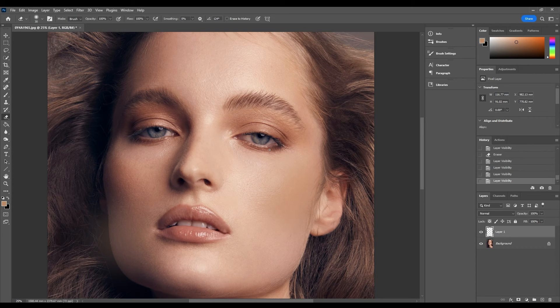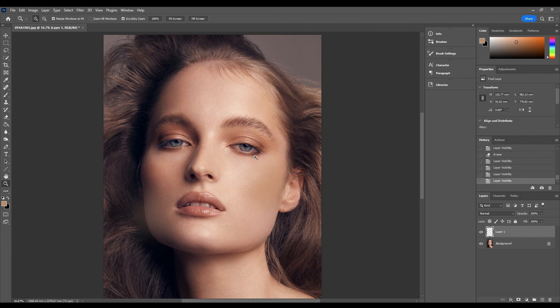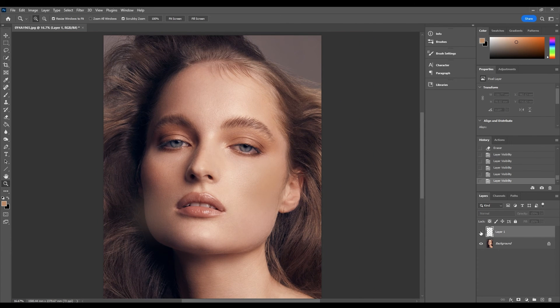Now this is just one example of an image where you might be missing catch lights. You may actually be missing catch lights in both eyes of the subject, and in that case what I would do is go to a completely different image from the same session of photos, then open that photo into Photoshop and copy and paste the catch lights and try to maneuver them in that way. There is always kind of a way around it if you unfortunately weren't able to get the catch light in there while photographing, but this is a really easy trick to implement into your work if you've got a great shot but feel like it's let down by missing catch lights.